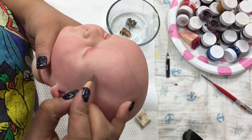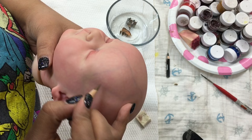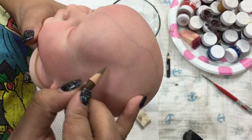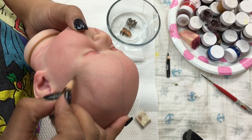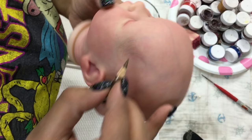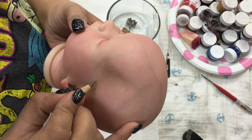Hi everyone, and welcome back to another video. Today I'm going to share with you how I do my painted hair. This video is for a very simple painted hair look, since the mommy of this baby wants just a very simple painted hairstyle. This baby was painted by Stephanie Ortiz of In Love with Reborns 2011, and the mommy has asked me to do the painted hair.